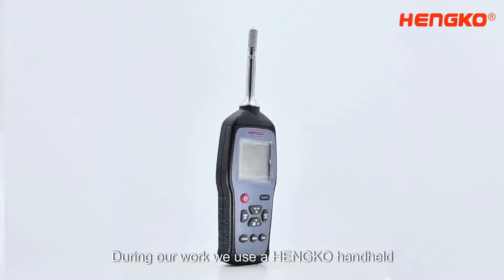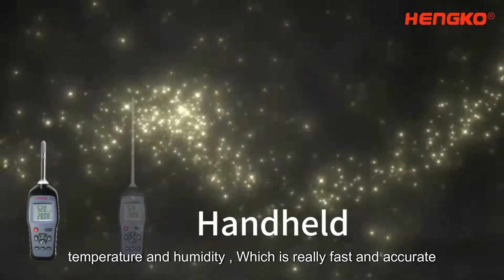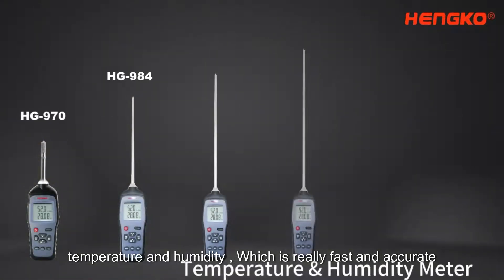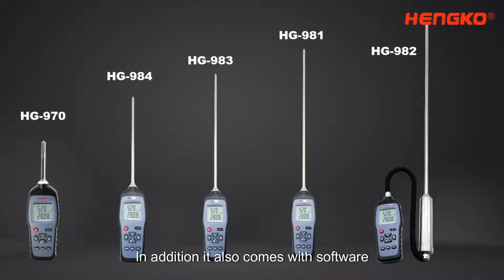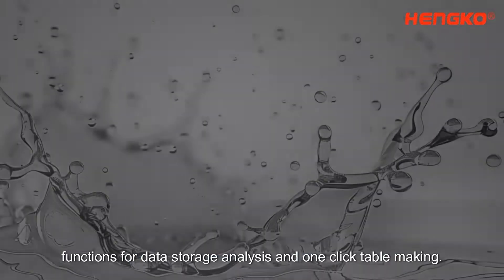During our work, we use a Henco handheld humidity meter to conduct spot checks on temperature and humidity, which is really fast and accurate. In addition, it also comes with software functions for data storage, analysis, and one-click table making.